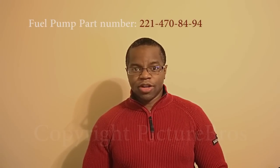Hi guys, my name is Jason and I'm going to show you how to change the fuel pump and the fuel filter on a 2007 Mercedes S550.